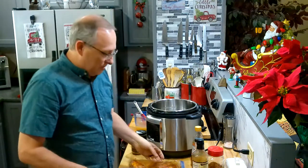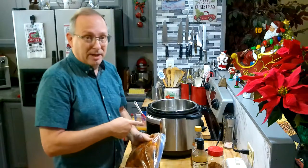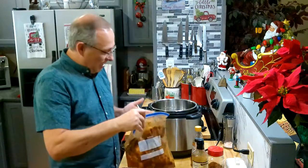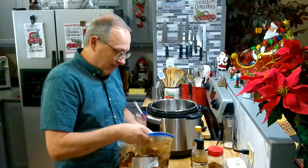Hey everybody, today I'm going to show you how to make country style ribs in the Instapot. It's going to be a lot quicker. I prefer them smoked all day long in the smoker or on the grill slow-cooked, but when you're in a hurry and you forget to put things out, or it's a weeknight and you just don't have the time, I go ahead and use the Instapot because it's gonna cook in about 45 minutes.